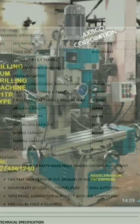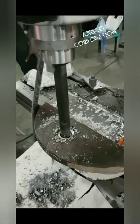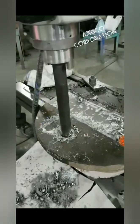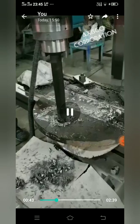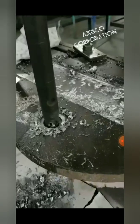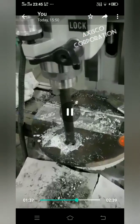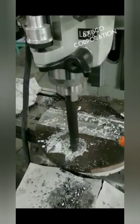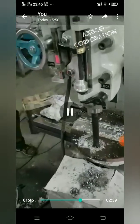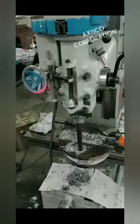Here is our milling cum drilling machine in operation. You can see how it is doing the drilling — just to show the machine. You can see how it takes the cut. It is now going boring.